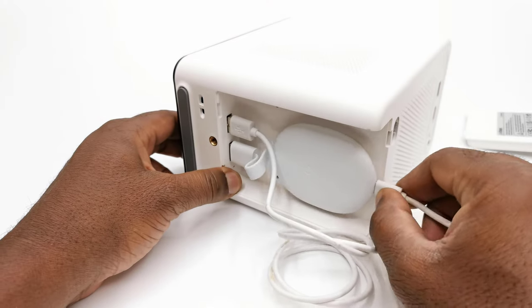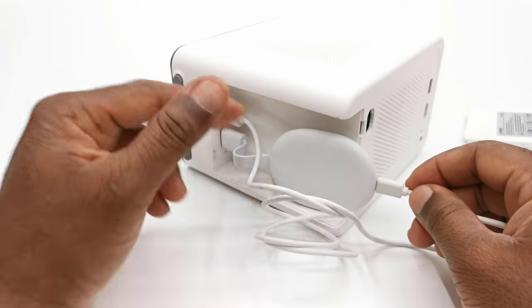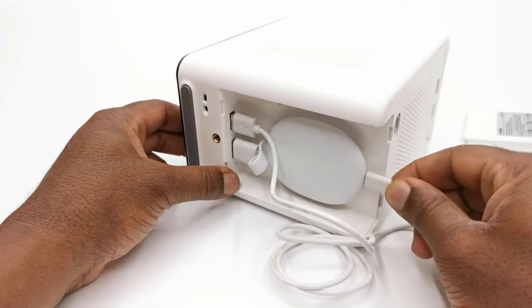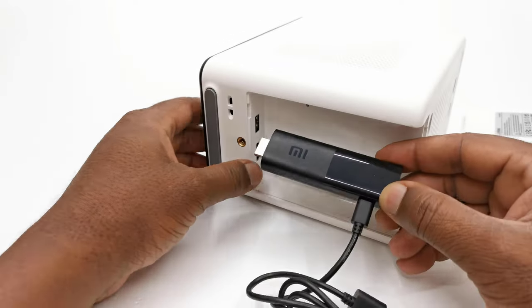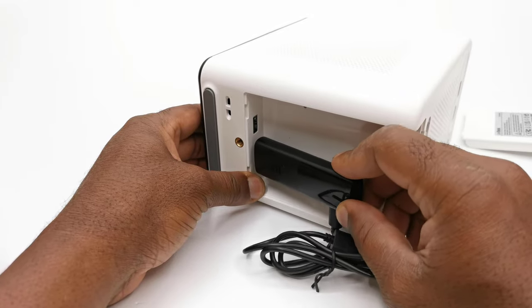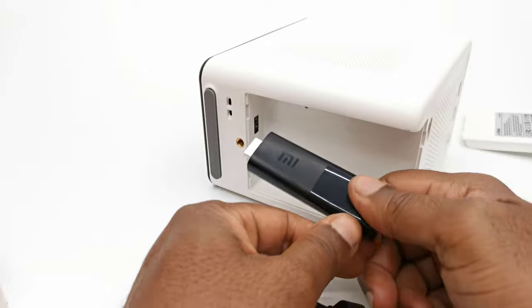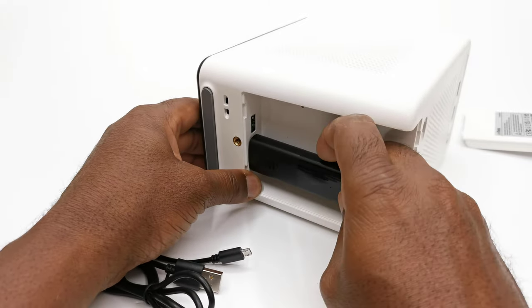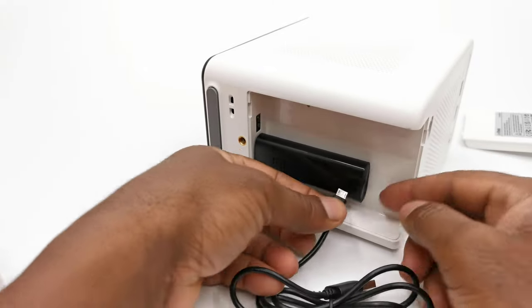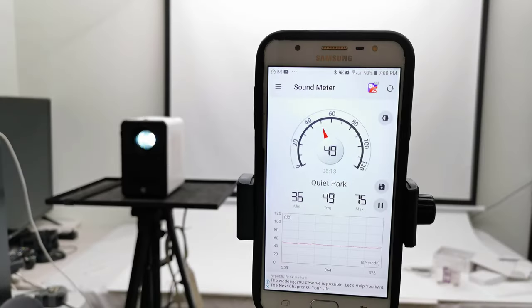The compartment allocated below for hosting your Amazon Fire TV Stick, Chromecast, and other streaming dongles — though it's a great feature, I had some difficulty in getting some of the dongles to fit comfortably with their USB power cable plugged in and getting the cover to go on. So I would recommend that you simply connect it to the HDMI port behind the projector. For fan noise, from a distance of 1 meter it registered 48 decibels with its exhaust vent facing forward.